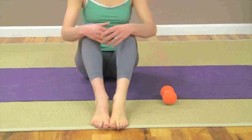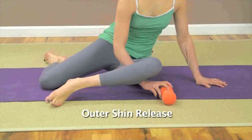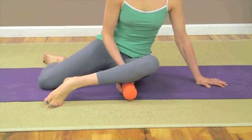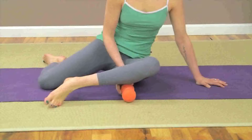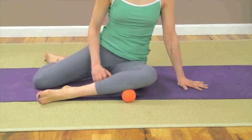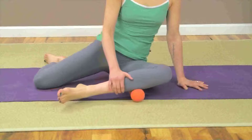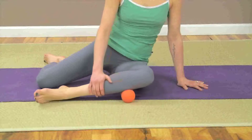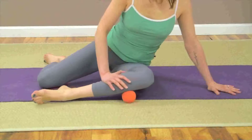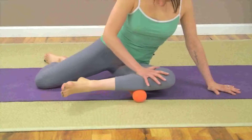Next we'll progress to the outer shin release. Return again to a seated position with your knees bent and feet flat. Let your knees drop over towards the left and slide the double track roller underneath the outer aspect of your lower left leg, just below your knee joint. The two sides of the roller should fall on either side of your fibula, or outer leg bone. Slowly roll up and down the top half of your outer shin, maintaining steady pressure into the balls.